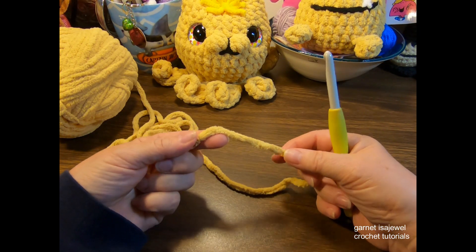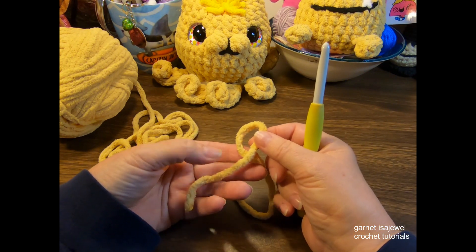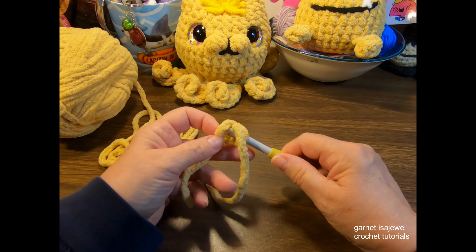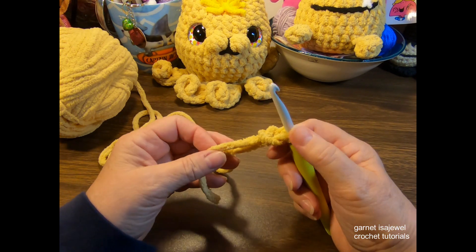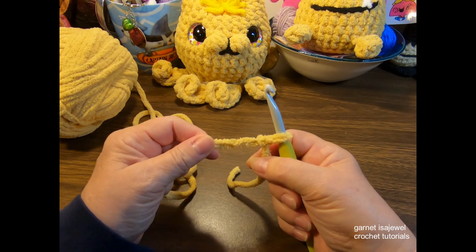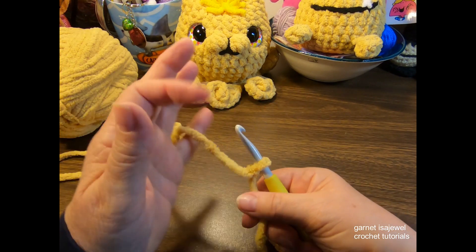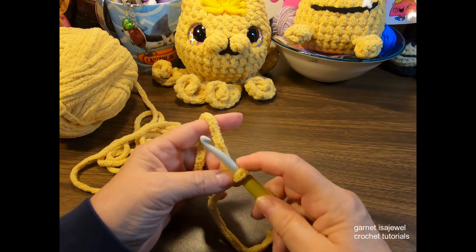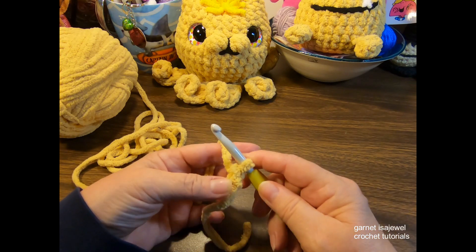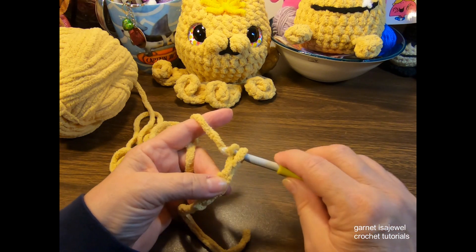We're going to begin with a slip knot. The easiest way for me is to create a loop. Take note of which loop is on top — this one is the tail — so come up from behind and pull the working yarn through the center, which creates an overhand knot on the regular yarn. Pull it tight, then pull your working yarn close to the hook — not too tight, but tight enough. Then we're going to start with a chain of eight. Every time we go through our chain, that is considered one, so yarn over and pull it right through that loop on the hook.